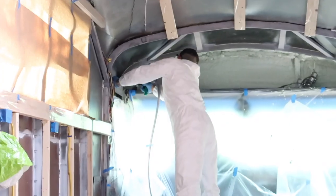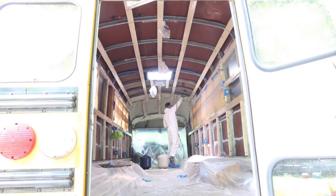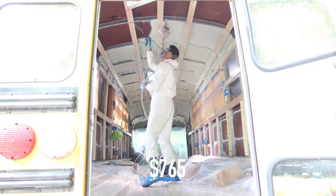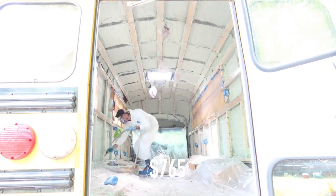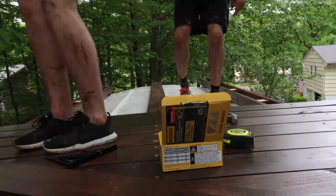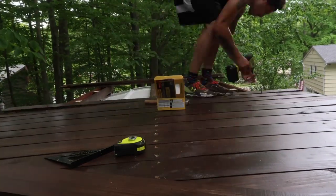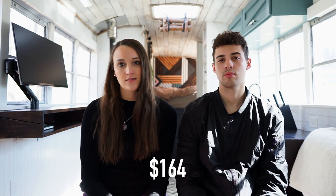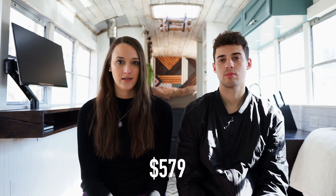Our next category is insulation. We went with spray foam, and it ended up being just $765 to insulate the entire bus. The next topic is the roof deck — just the wood, paint, screws, and all that. The total cost for the roof deck ended up being $620.